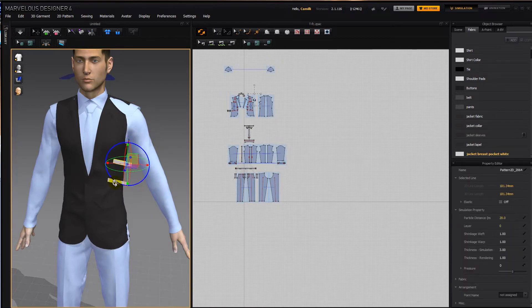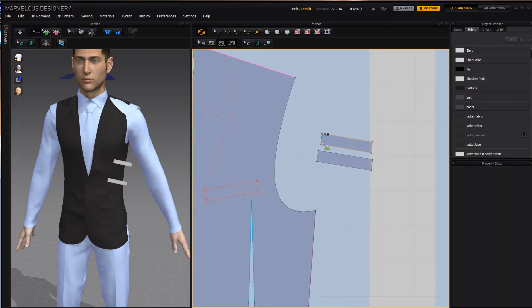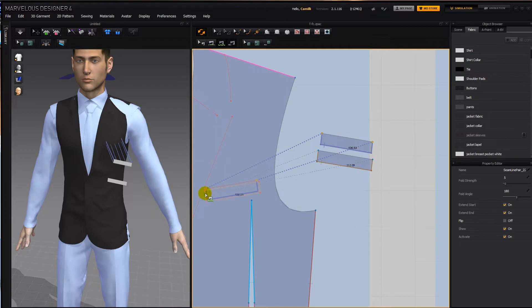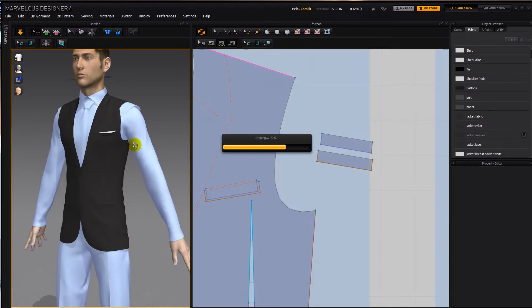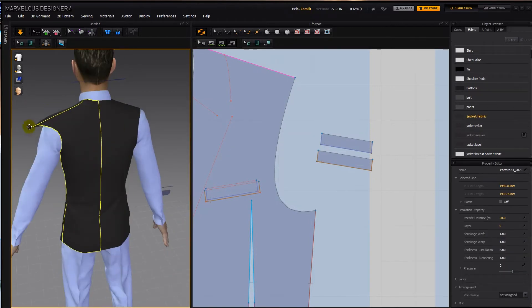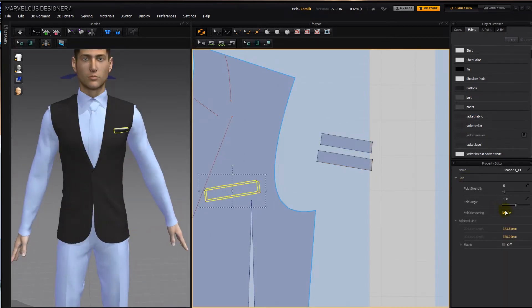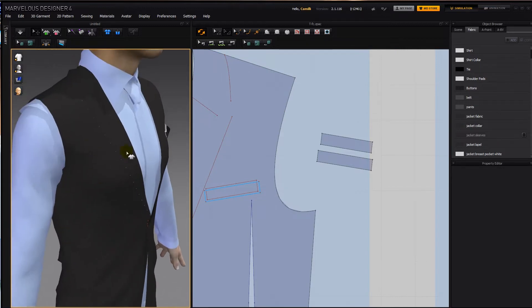I forgot to sew these. The white one is going to go around to this inner shape, and then the outer one, which is going to be black, is going to go to this outer shape. You could just stick the jacket fabric on it for now and then simulate. We're going to turn off fold rendering on these lines, and then hopefully we don't see it too much on the other side — we see it a bit, for some reason it's still showing there.